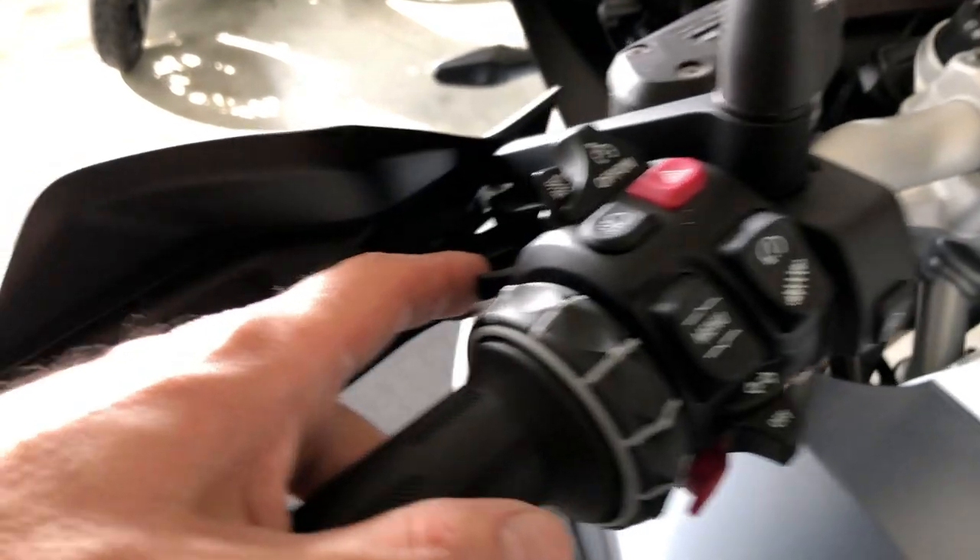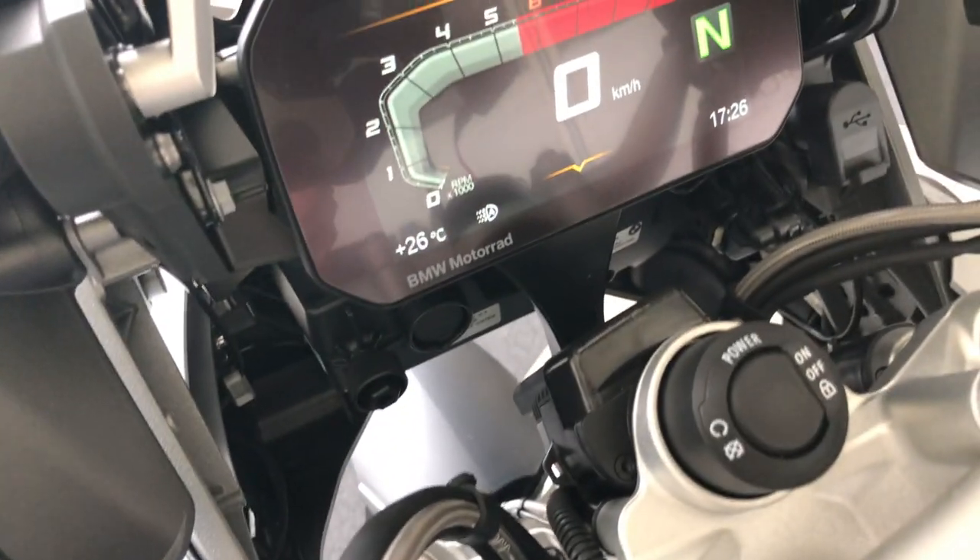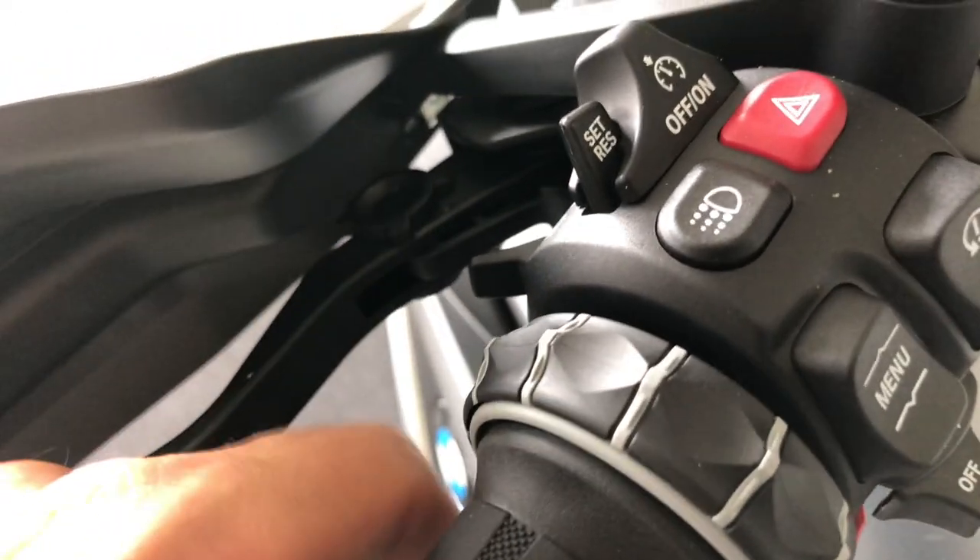Let's start on the left side here. You pull this trigger to flash and you push it forward like this for high beam.